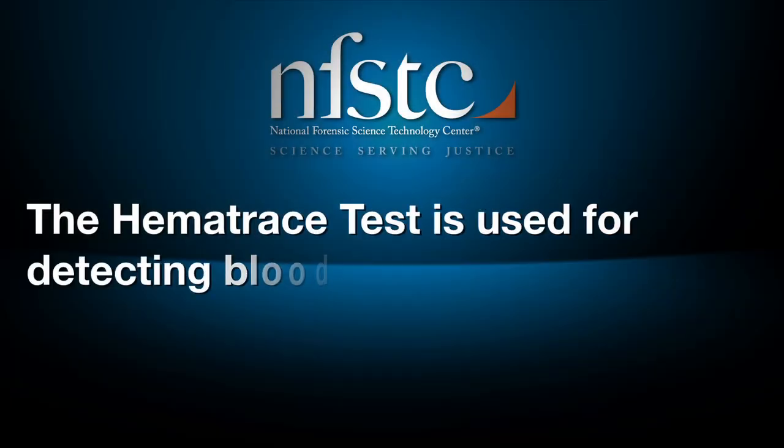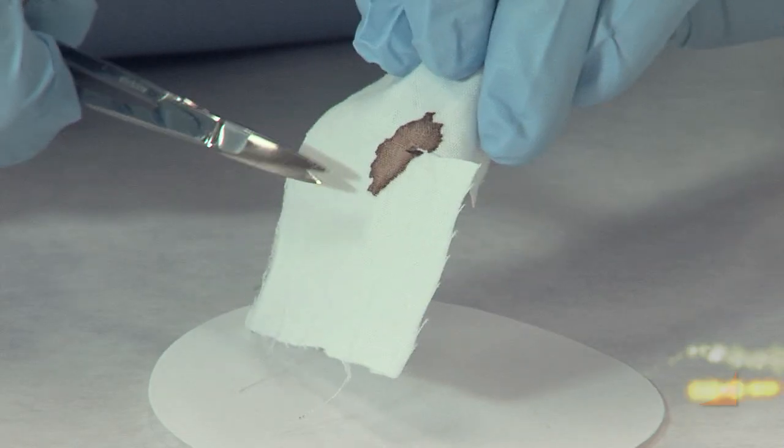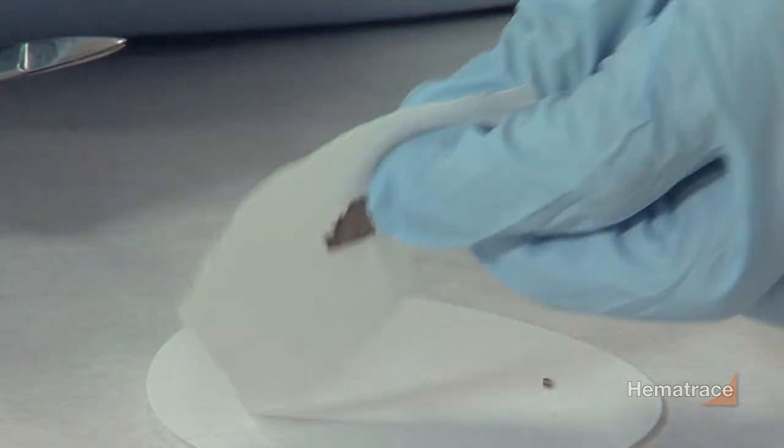The Hema Trace Test is used for detecting blood. Take a small cutting of the suspected blood stain, no larger than one centimeter by one centimeter.